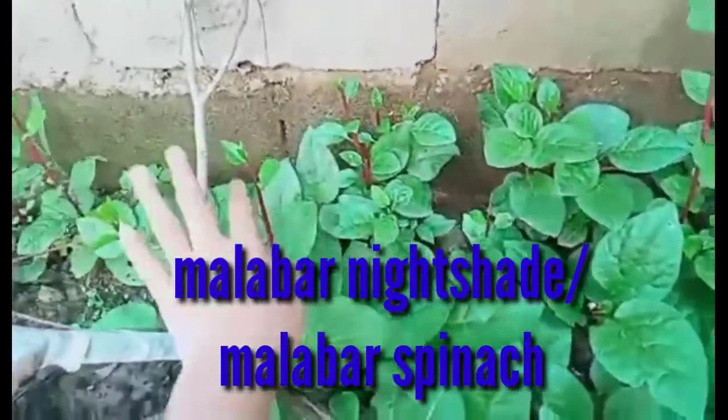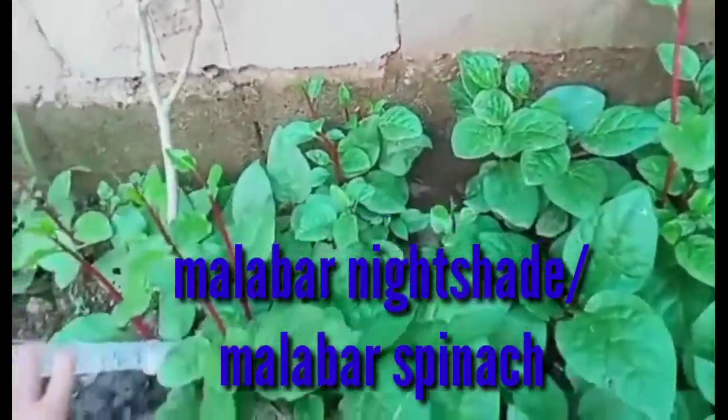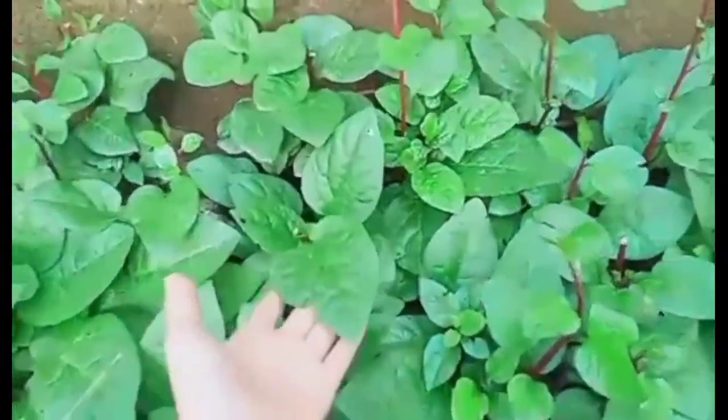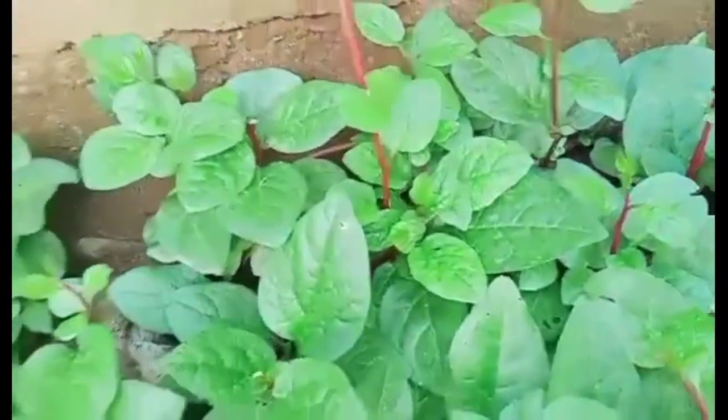Right down here we have malabar nightshade — in our language it's called alugbati. We can harvest them, it's really delicious guys. We need to eat vegetables to stay healthy and fit.